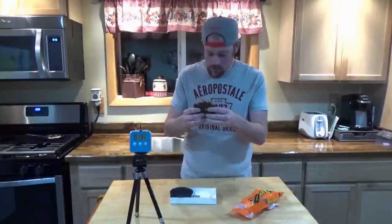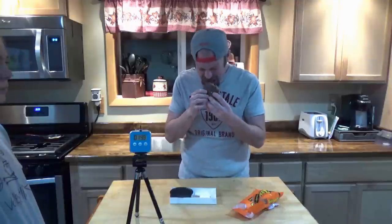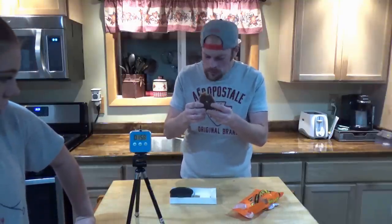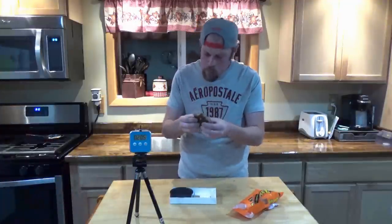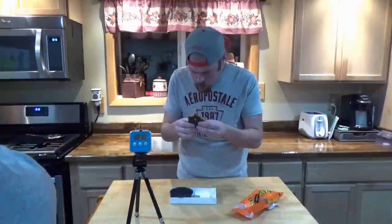That's a lot of sugar. I think my prediction might be right. My prediction was 2:30.